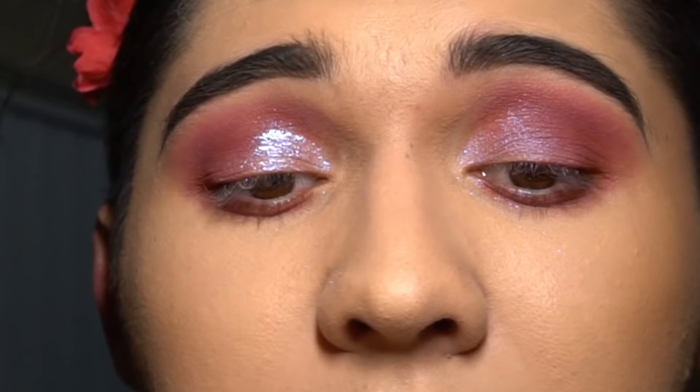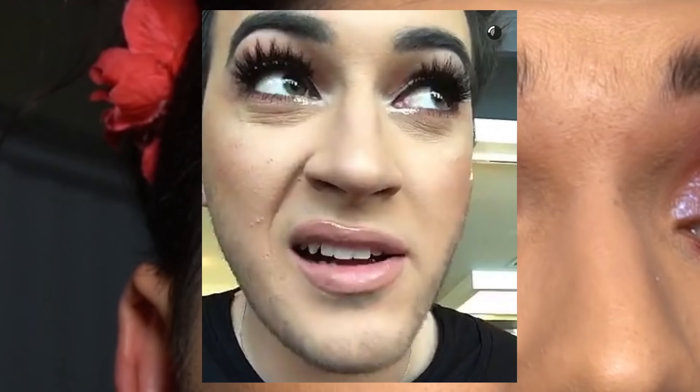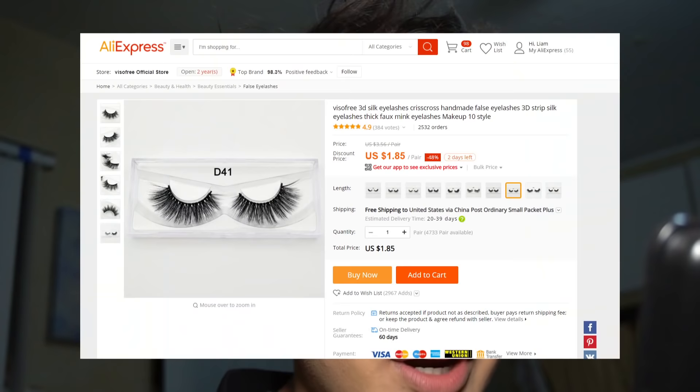Look at that — that's fucking gorgeous! That took it from 'man with makeup on' to 'fucking princess.' This is how the eye looks — eyeshadow and everything done. This is how it looks without lashes, but obviously it looks incomplete without lashes.